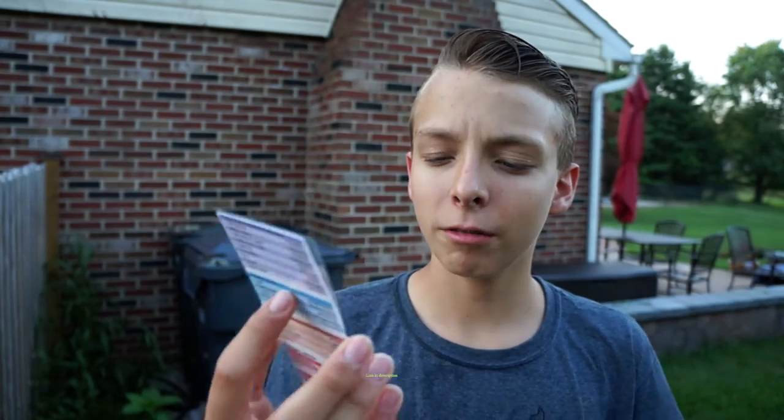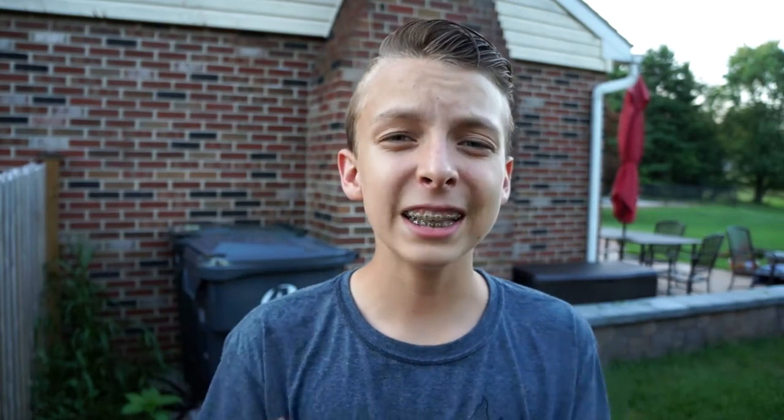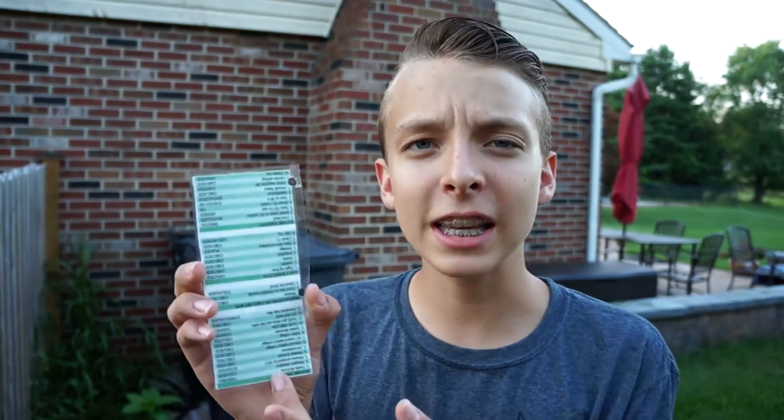It even tells you what to do before takeoff and everything like that. I'm going to leave this linked down below so you guys can check it out. I cannot stress this enough — you need one of these. And with new drone laws, it could become mandatory. So jump the gun and get one of these early. When you panic, you know what to do and how to fix the problem. It just relieves a whole ton of stress. Even if you don't have a problem, it helps you remember every single thing you need to do before you fly, to make sure you don't get reported to the FAA or get in trouble at all.